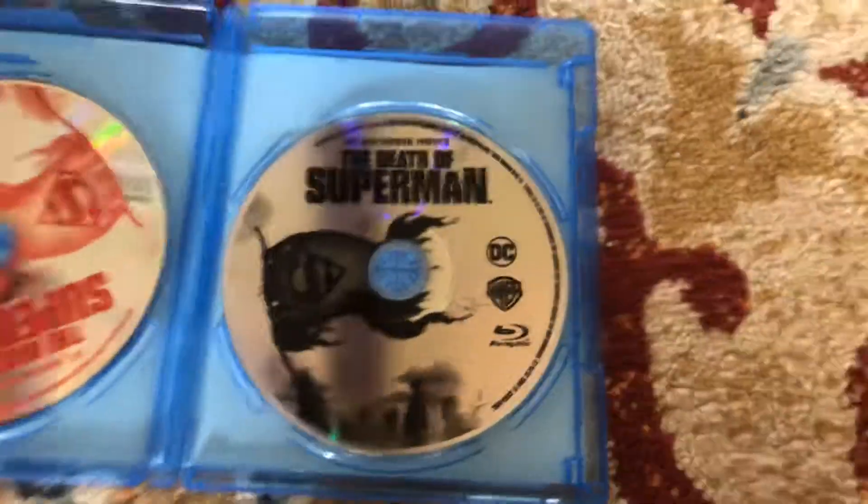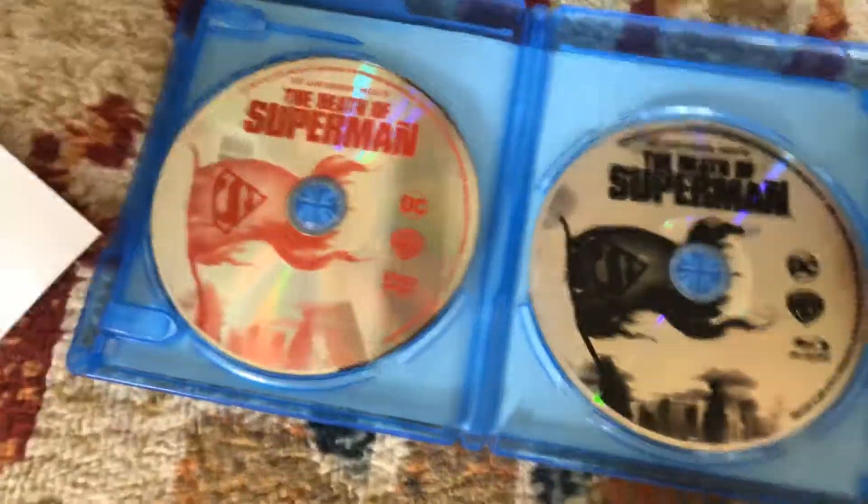So we got the Blu-ray, we got the digital code, and we got the DVD, so yeah.